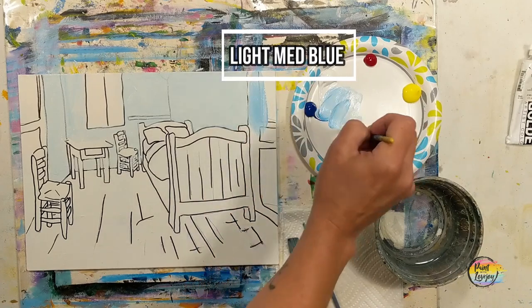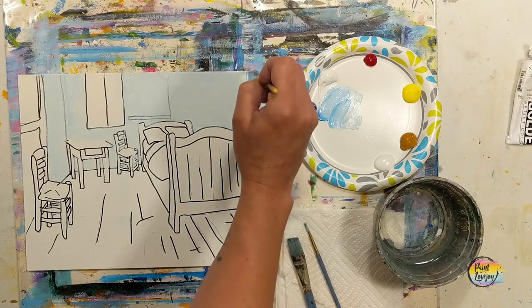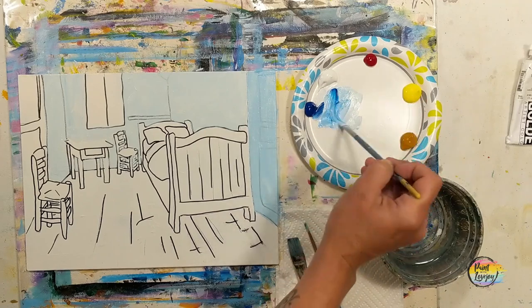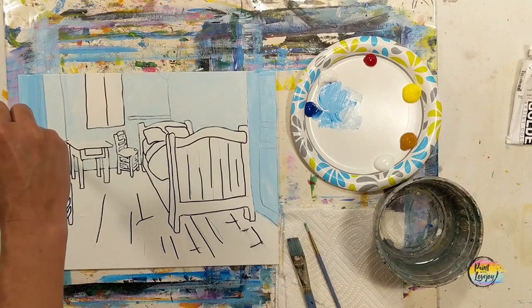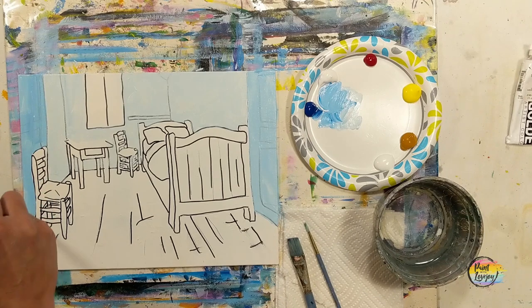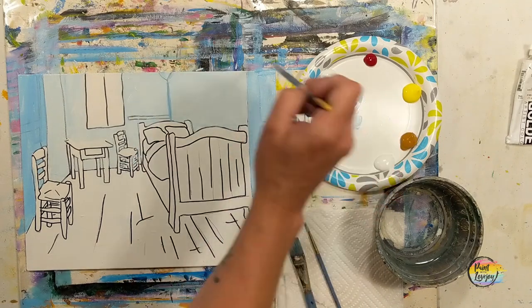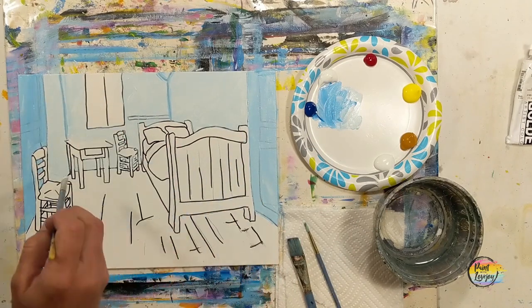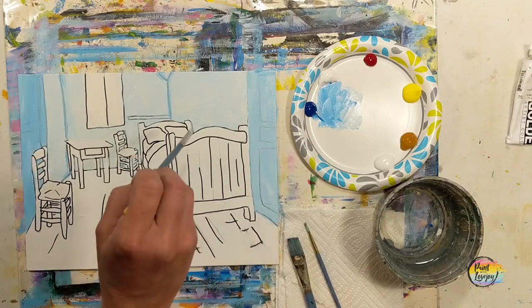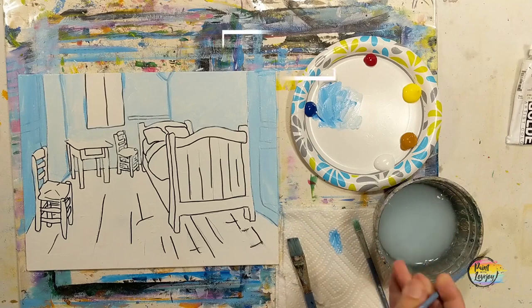Now we're going for a medium light blue — one or two shades darker than what you used — for the doors, and we've got a door on each side of the canvas. If you went over yours with Sharpie marker you can see it through the paint, which is why I encourage applying paint a little thicker for better coverage. Feel free to rotate the canvas if it makes going in a certain direction easier. With that slightly darker light blue you can see where I'm going over some of the lines in the room, mimicking Van Gogh's painting of his childhood bedroom.